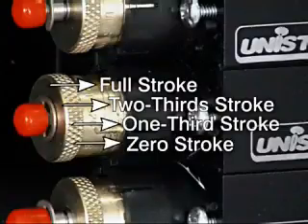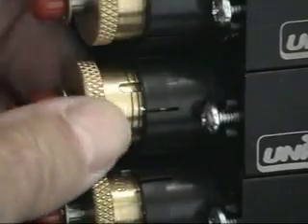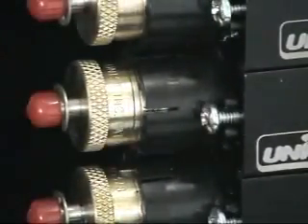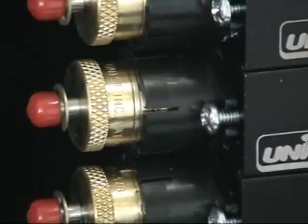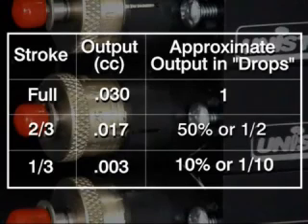Notice that there are four graduation marks on the knob; each mark is one-third of a stroke. If two-thirds of a stroke is desired, turn the brass knob so that the second line is aligned with the black plastic casing. The output, however, is not linear with the stroke length. At two-thirds of a stroke, the resulting output will be about fifty percent of a full stroke. At one-third stroke, the output will be about ten percent of the full stroke.